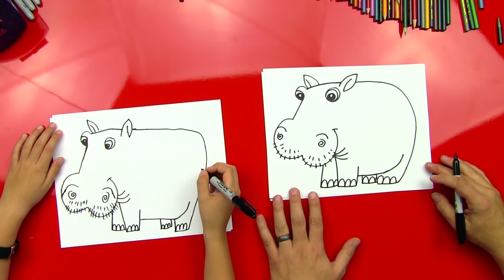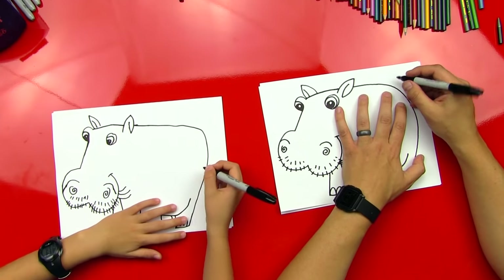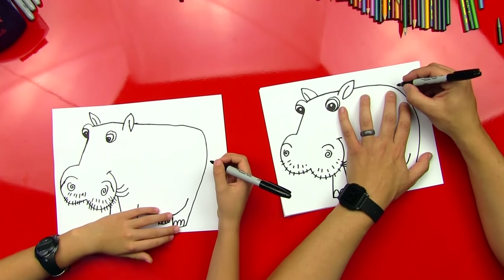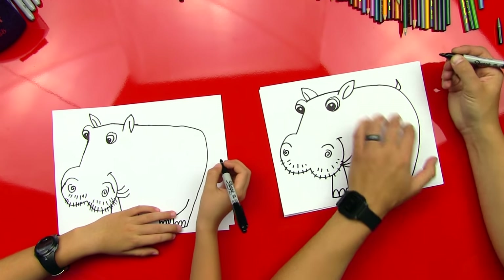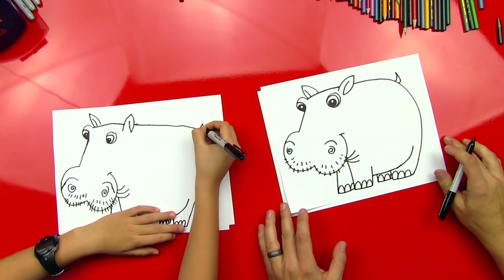All right, we're missing a tail. Should we do a tail? Yeah. What do hippos have — huge tails or small tails? Huge. No, they're little. We're going to just draw a little tail up top there. Good job.